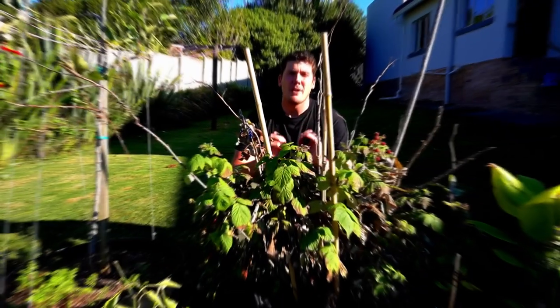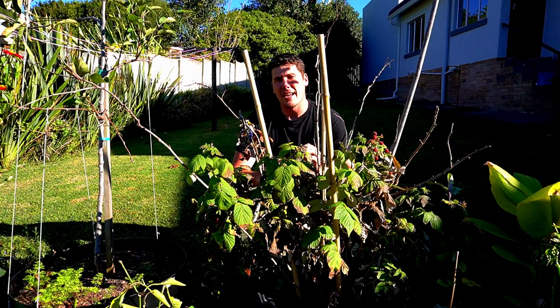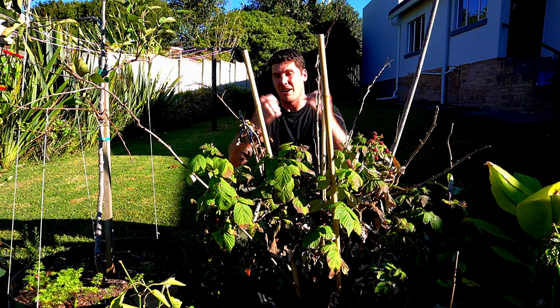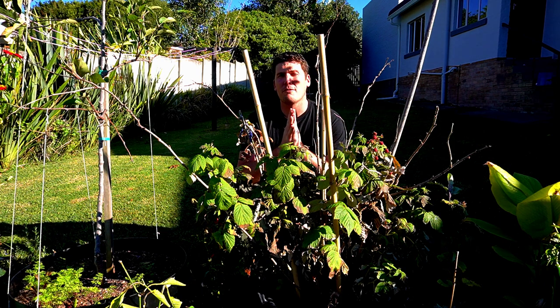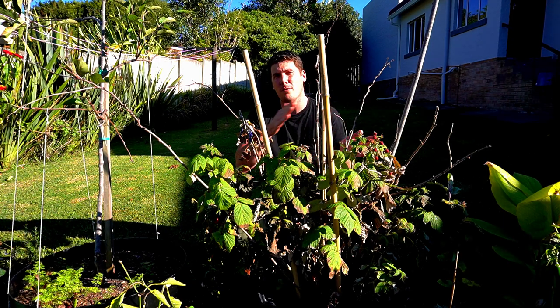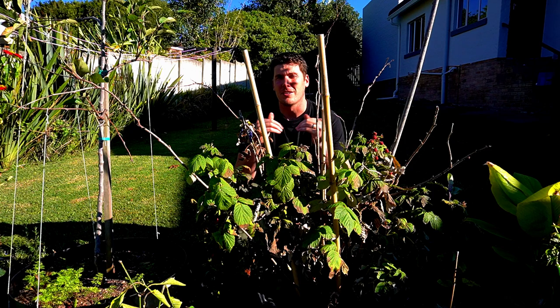For this video, I'm going to be inserting a snippet from the previous video explaining the differences between primocanes and floricanes. As a very quick summary: primocanes are the green new canes that come out of the ground in early spring. Your floricanes are last year's canes that have overwintered and are now putting on side shoots.